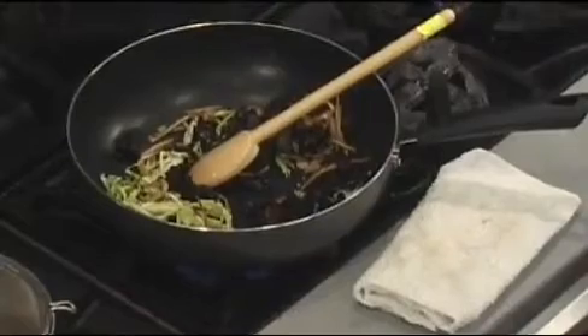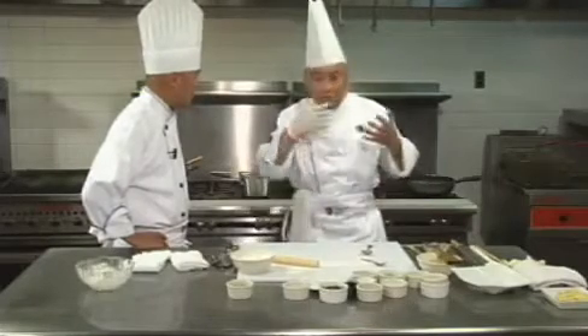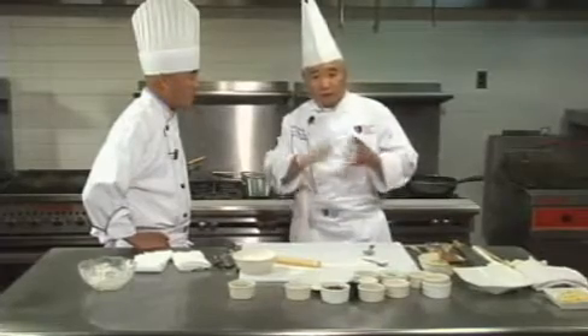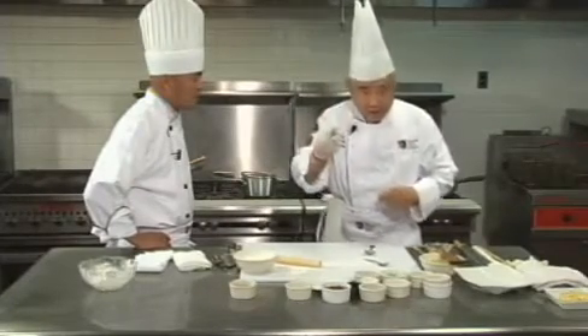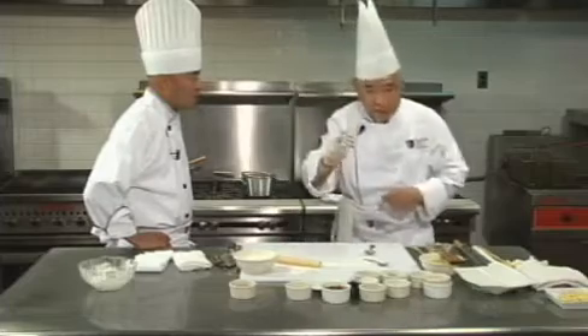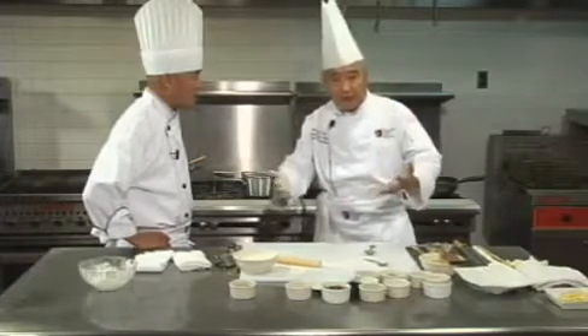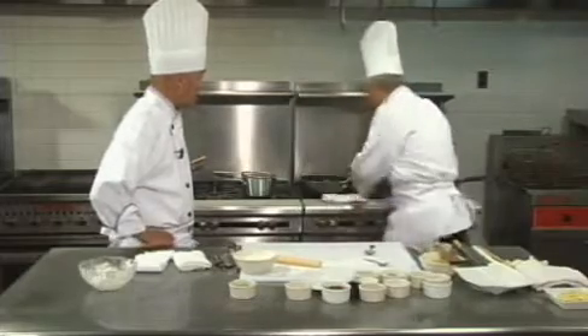Even though we have a recipe to follow, if you want to use a little more vegetable, that's fine. You can even do a vegetable mushu without meat — that's fine too. But you must have lily buds, you must have tree ears, and you must have egg garnishing. Of course, if you are vegetarian and cannot eat eggs, then do without.